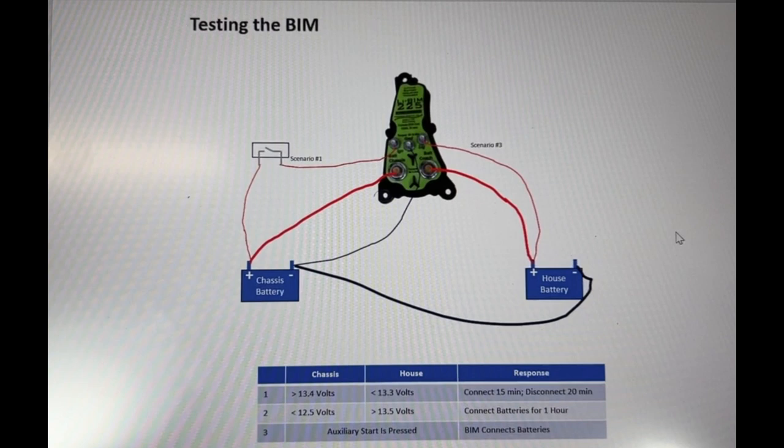Before we get started in this video, I wanted to explain why there are several mistakes and mispronunciations throughout. It's because I was just getting over COVID and still had COVID brain, so please give me some grace. I think I've corrected most of the mistakes and put them on screen, but if I haven't, please let me know.